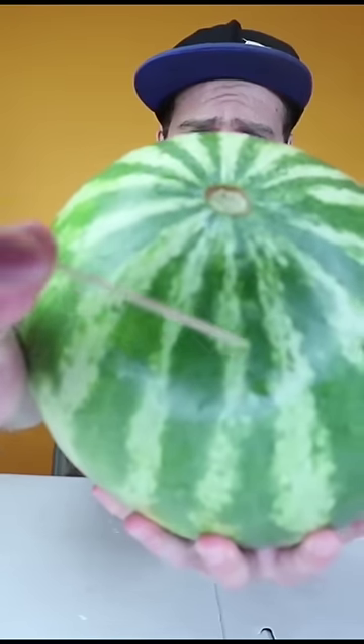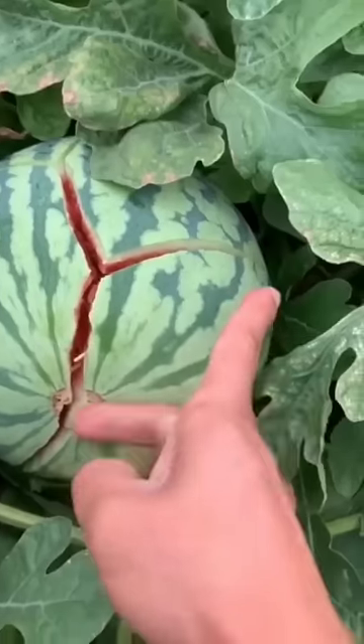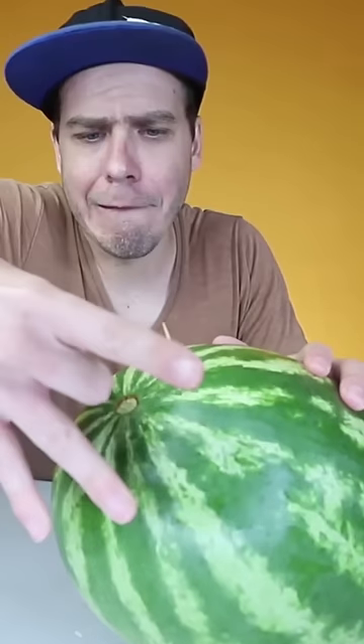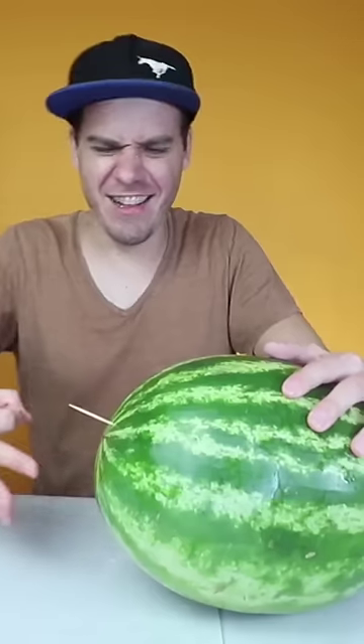According to the video, you just need to place a toothpick near the center of the watermelon and then hit it hard right there. I started hitting it and I must say it's very hard and it hurts, but I kept trying and tested different ways.